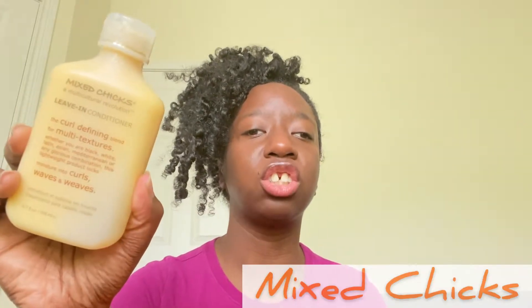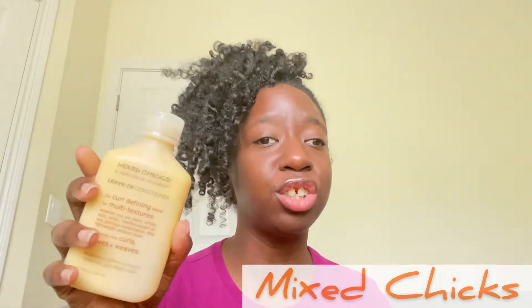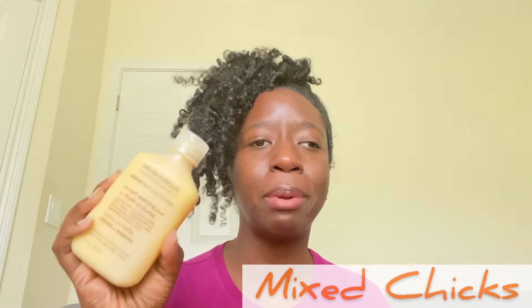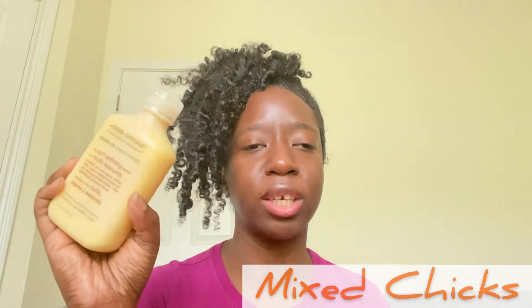Next we have Mixed Chicks leave-in conditioner, also full size. I've actually used this product before — it didn't exactly work for me, but because it's a leave-in conditioner I could pair it with another cream. I would apply this on very damp hair in order for it to work for me, because it's not that moisturizing on its own unless my hair is super wet. But that's the Mixed Chicks leave-in conditioner.